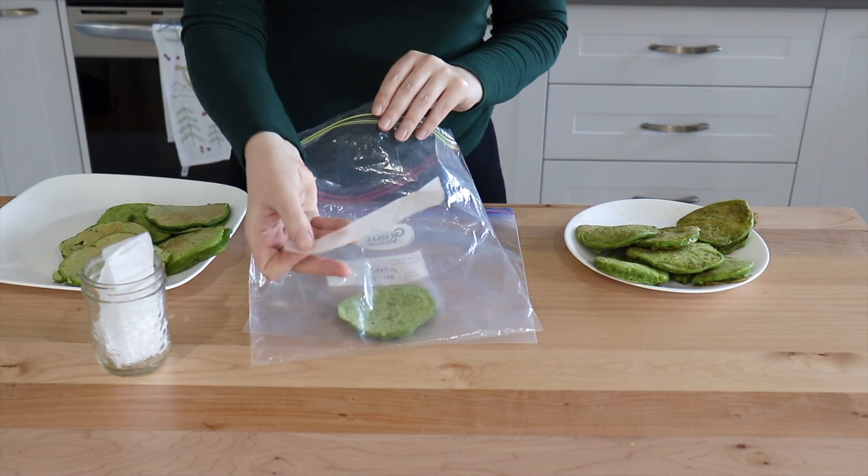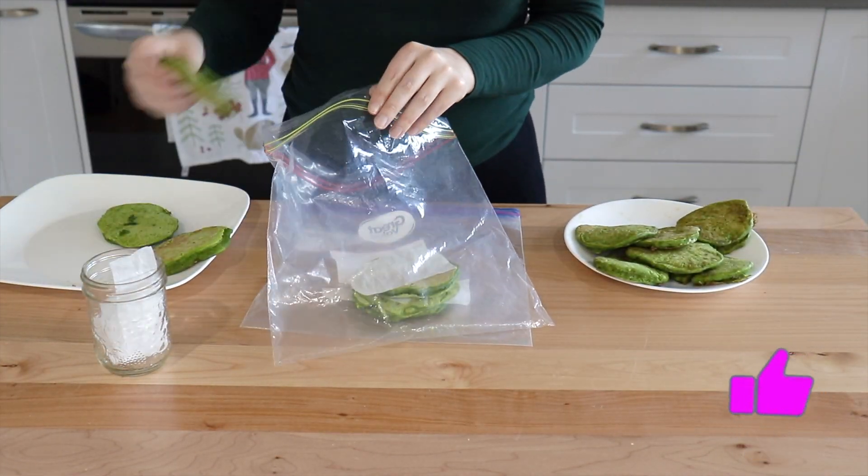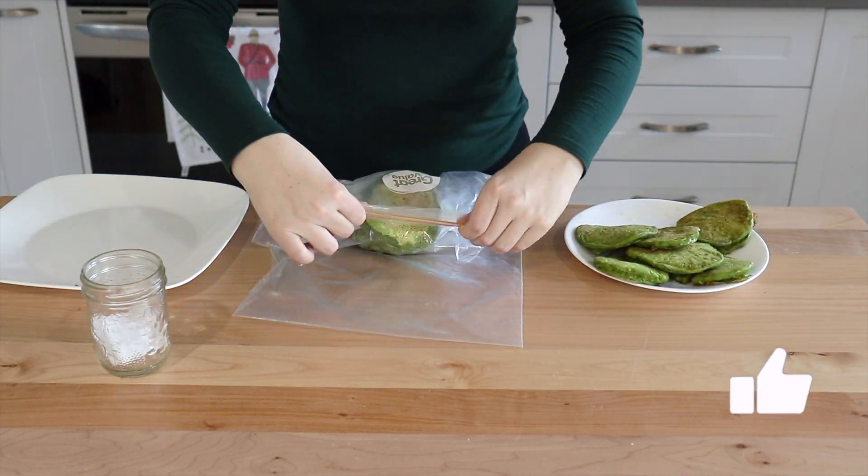If you batch prep your pancakes, the way I like to freeze them is by using a little piece of parchment paper to separate them. That will make sure they don't get stuck together in the freezer.